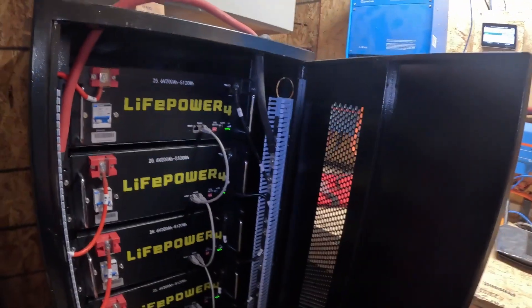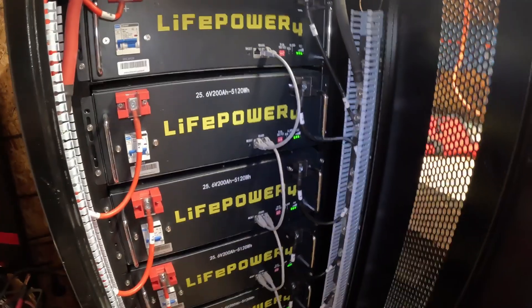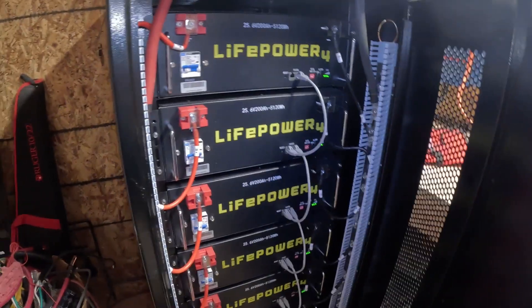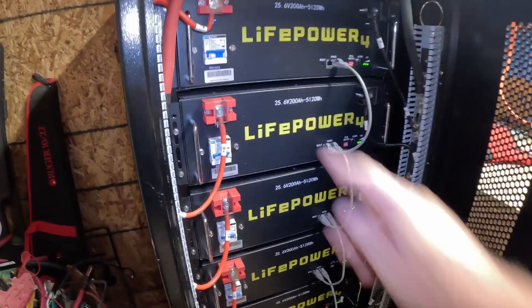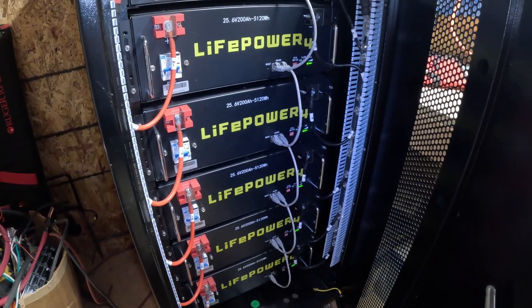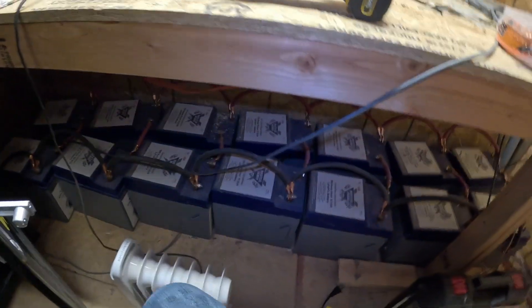Just giving a small update on my power system — pretty happy with it so far. These EG4s are actually less expensive than any other battery you can find and they seem to work really well. I didn't get the ones with the power display screen because they cost more and honestly you don't need it — here it shows you the state of charge, we're at about 70–75% right now, and through the servo I know exactly where the batteries are at. I also like that each one has its own battery management system.